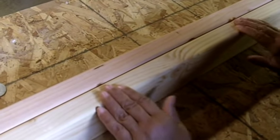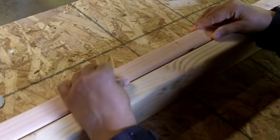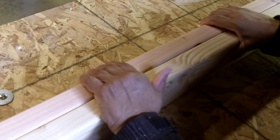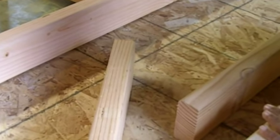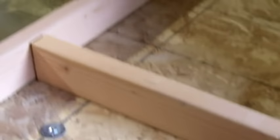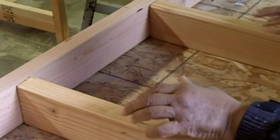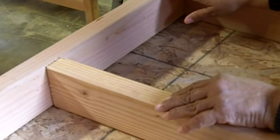When you're framing, you have what's called a bottom plate or a sole plate — that's going to be this here. And you have a top plate — that would be this piece of wood here. What you have between your top plate and your bottom plate or your sole plate are studs. That's generally how a partition wall is created. It's just got a single top plate.